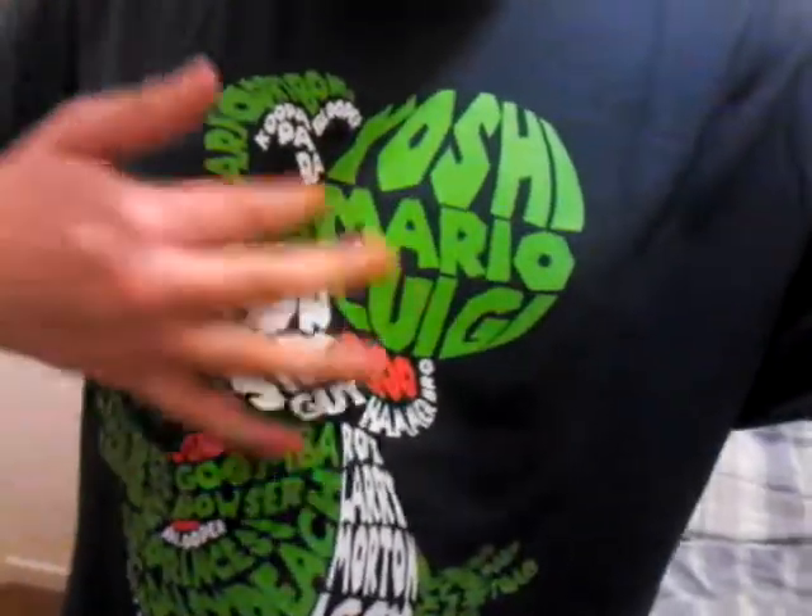So those are all the things I got as presents. Oh yeah, I didn't mention — I'm wearing my Yoshi shirt! There are letters on it; I'm not sure if you can see it, but there it is. I got this Yoshi t-shirt for my birthday as well.